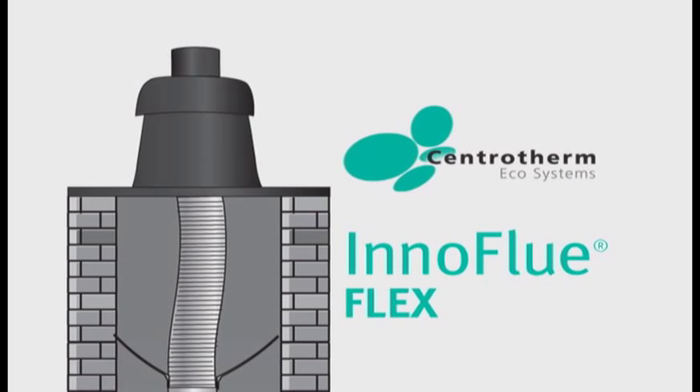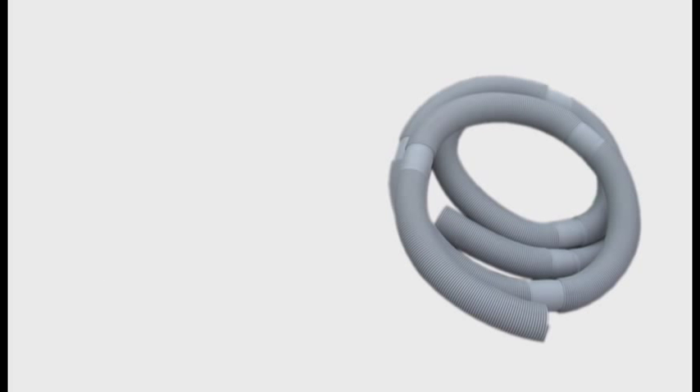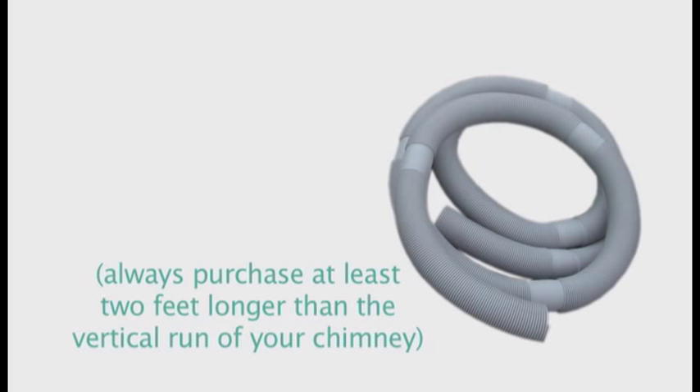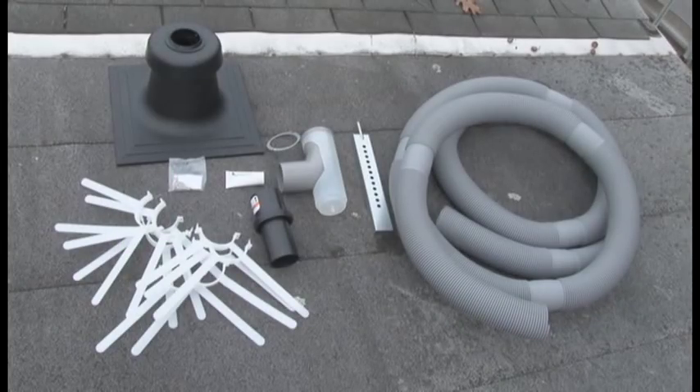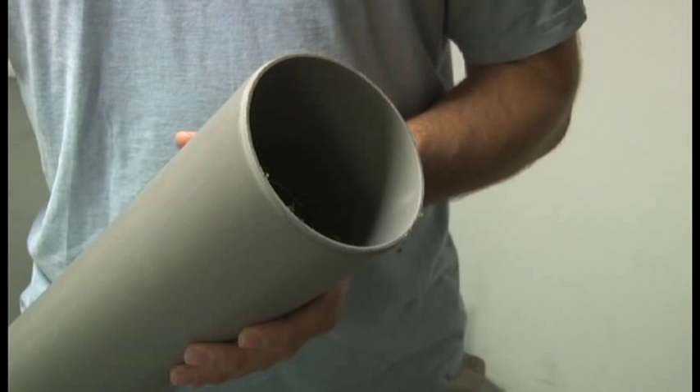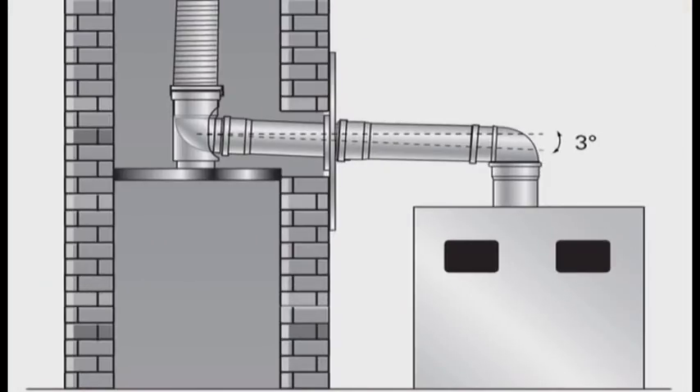Here's how to install InnoFlu Flex into a residential masonry chimney. The chimney kit consists of two parts: a section of InnoFlu Flex, purchased at least two feet longer than the vertical run of your chimney, and a box containing all the parts you'll need for this installation. Make sure you have the appropriate appliance adapter and enough InnoFlu rigid pipe and components to make the connection from the appliance to the base support at the bottom of the vertical run.